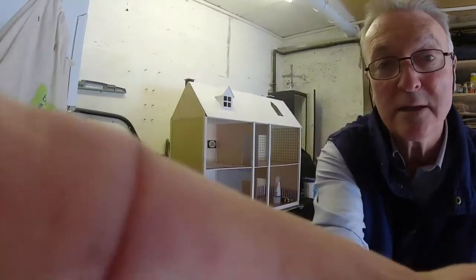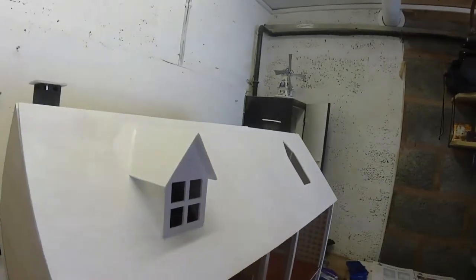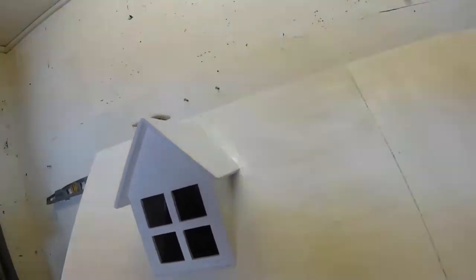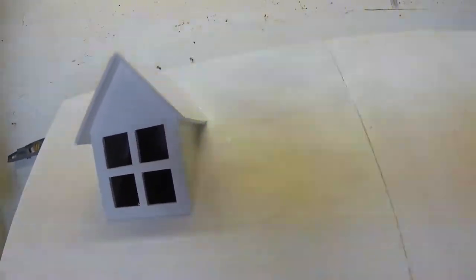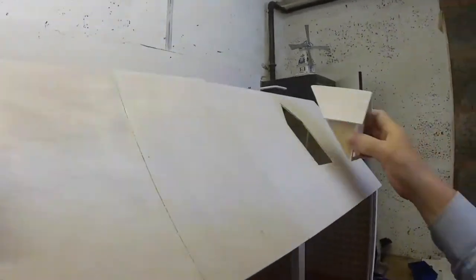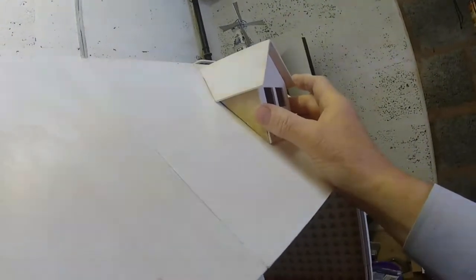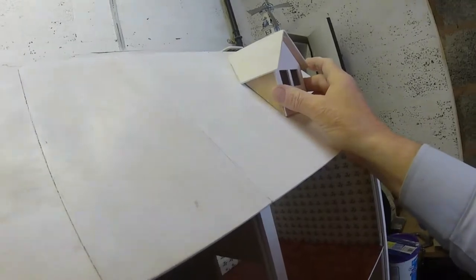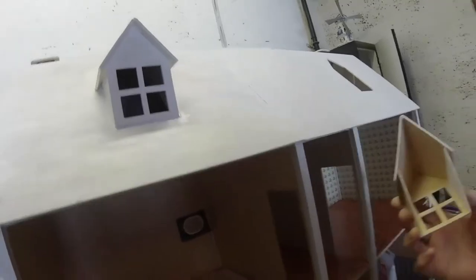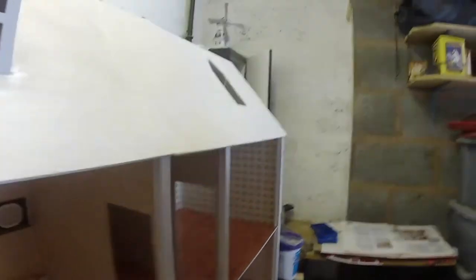As long as I can get it to fit like that one, I'll be happy. So that's going to go on there, like that. And then we've got to paint it all. So I'll just do this now and paint the inside of it, get it all nice and neat to go back up there. And hopefully we can get it like that.